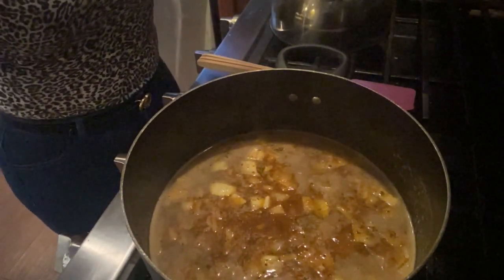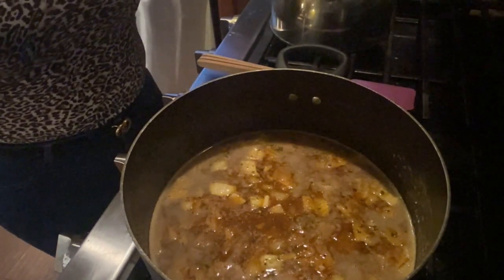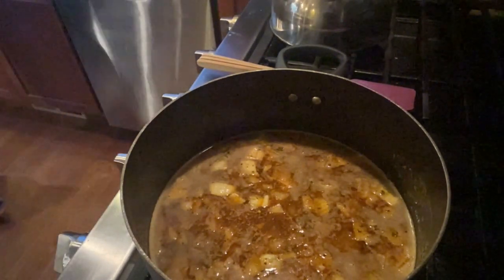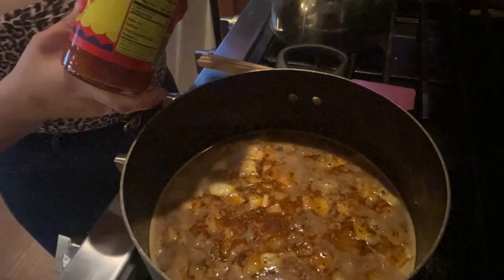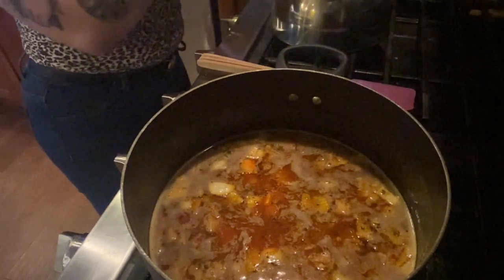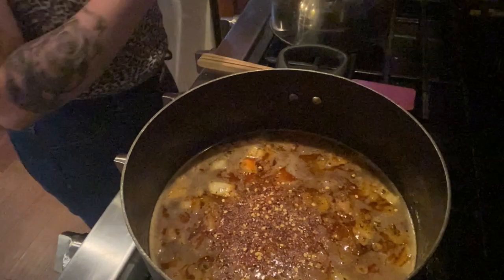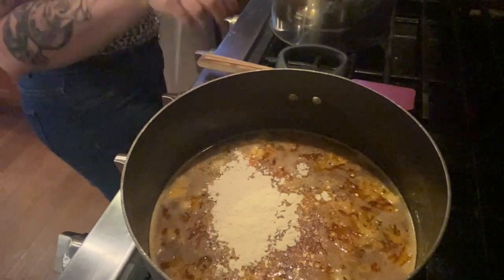Louisiana hot sauce. Then I'm going to use a sprinkle of crushed red pepper flakes. Garlic powder — love garlic powder, so a lot of that. Give it another stir.